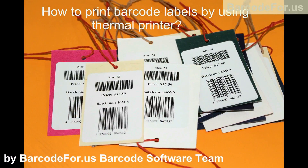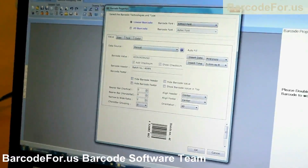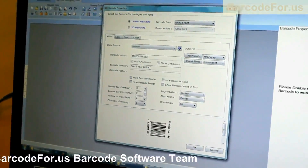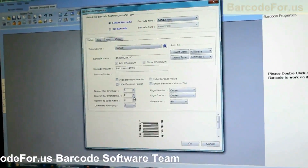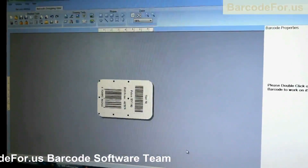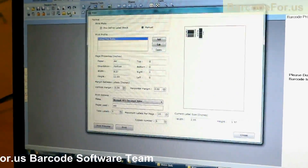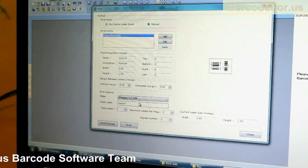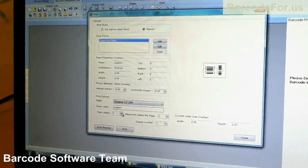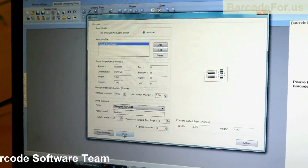How to print barcode labels using a thermal printer. We have designed this barcode label using DRPU barcode label maker software. Go to print and adjust the printing settings, then click on the print button.